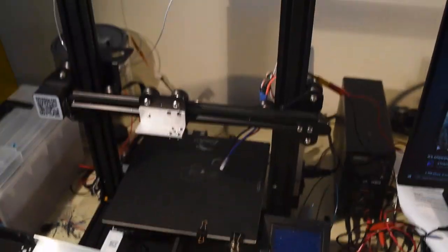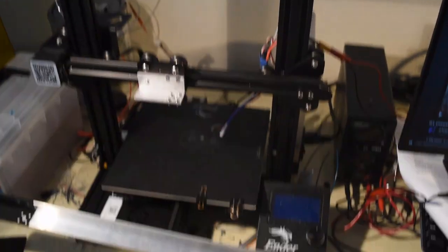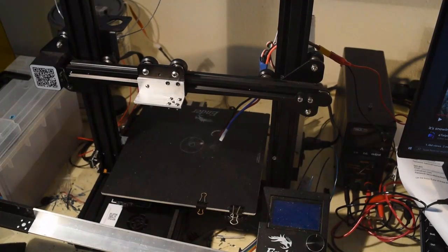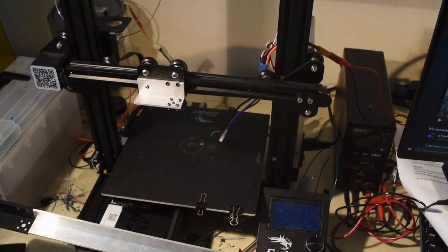A typical RotoForge starts with an Ender 3 as the base motion platform. You could do it on principally anything, but what I've been working with is the Ender 3 because it's cheap, widely available, and reasonably easy to set up. It's not the most rigid thing in the world, but it has some potential being made exclusively of aluminum extrusion.